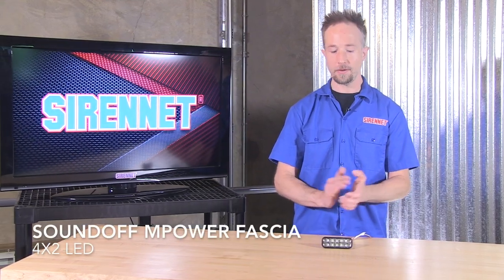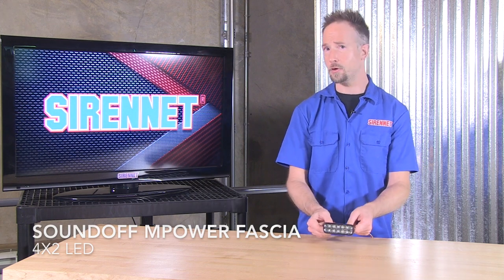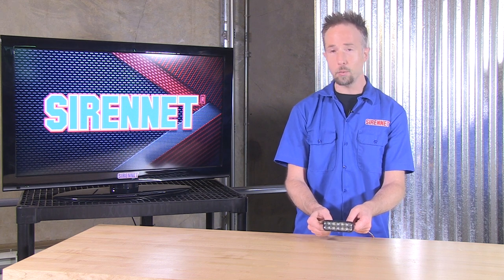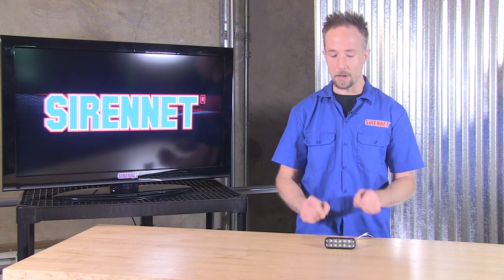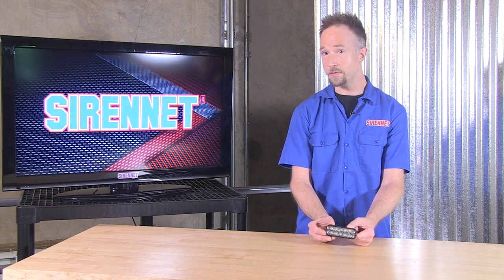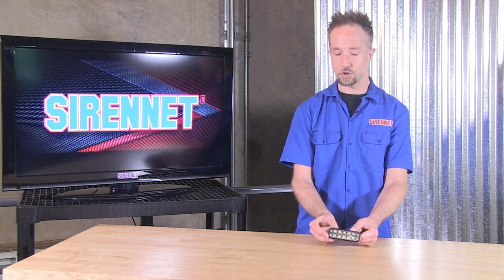Thank you, Stuart. SoundOff Signal and the M-Power Fascia 4x2 — it's an enhanced or broadened version of the classic M-Power Fascia that you may already have on your vehicle. The light head works the same and follows the same premise: colors — single, dual, and tri. In a single color, there's a total of 12 diodes, six and six on the top and bottom row. Dual color switches it up to 24. And tri-color, blasting away with full intensity of each, is packed with 36 diodes.